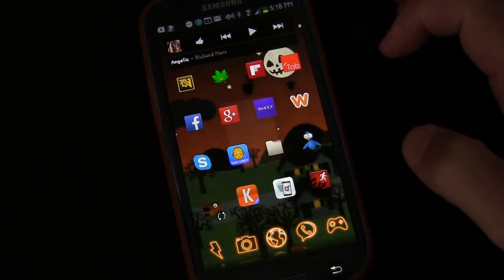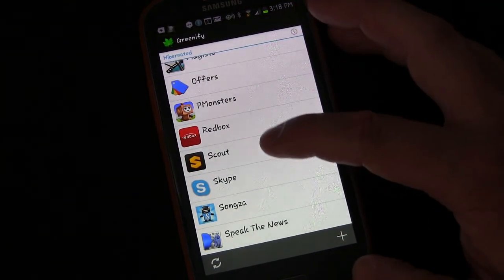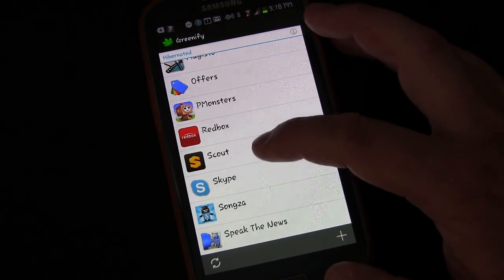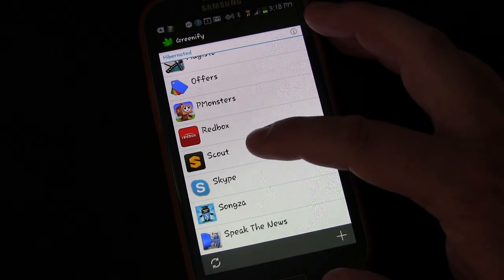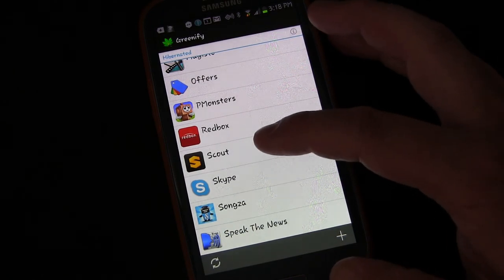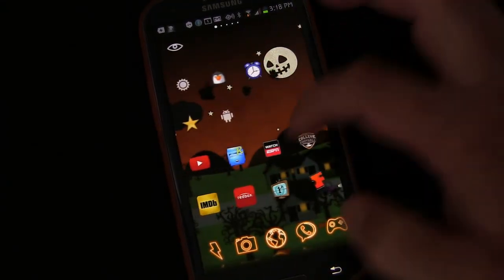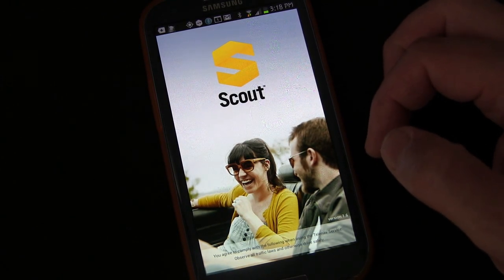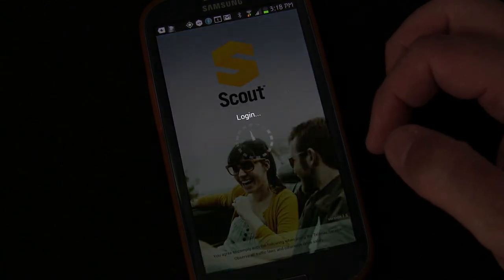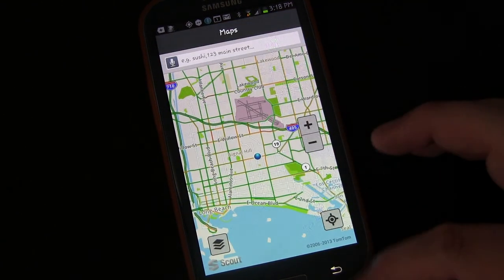Going back to Greenify — Scout is a great example. I reviewed Scout; it's a great app for navigation. I just didn't like that it seemed to run when I didn't want it to run, sometimes pulling my GPS even when I wasn't using it. So there was no need for it to be running and doing that, so I added it to Greenify. Greenify is automatically hibernating it. But if I want to open it, if I click any of the Scout buttons, it's immediately going to open up the app just like normal. So it has no effect on the ability to open and use an app — it simply hibernates it and keeps it from using resources in the background when I'm not using it.